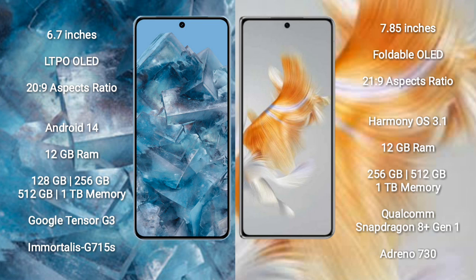The Google Pixel 8 Pro runs on the Android 14 operating system. The Huawei Mate X3 runs on the HarmonyOS operating system.